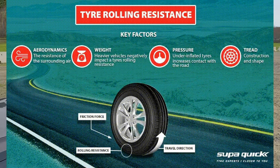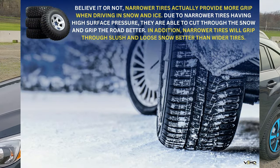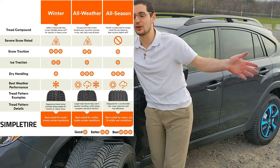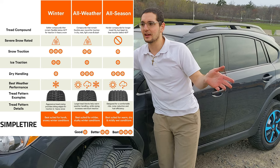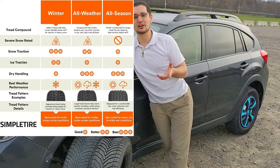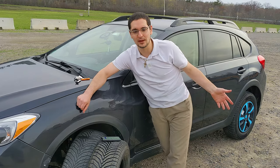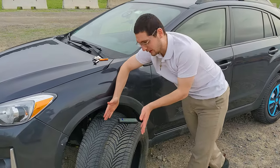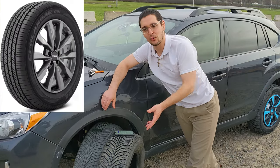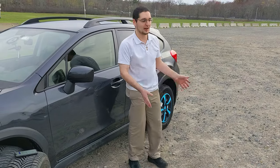Gas mileage — I went with a slightly narrower tire and the diameter is only a smidge bigger. This is a 2-liter naturally aspirated CVT and I get phenomenal gas mileage primarily on the highway, so I don't notice a difference. Some online forum users report a few miles per gallon less. Everything has its compromises. As for handling — I came from the relatively weak Yokohama Geolandar OEMs and felt a tremendous increase in handling with the Cross Climate 2s.